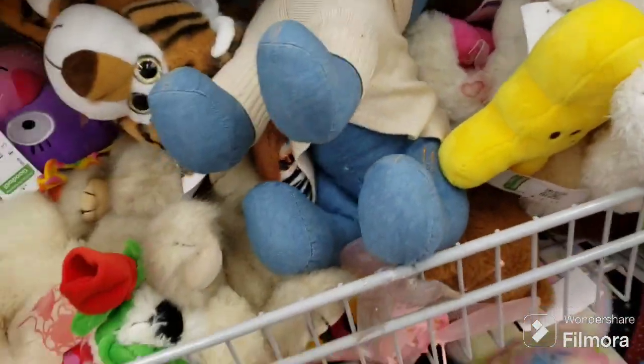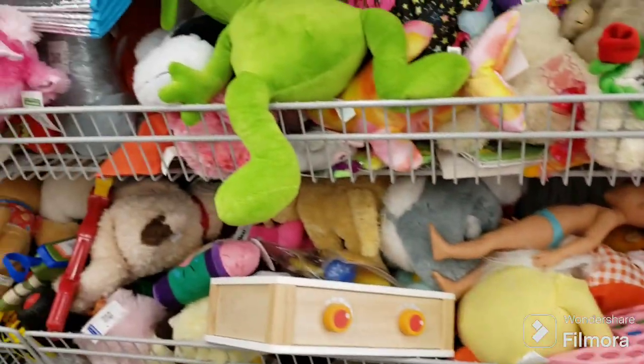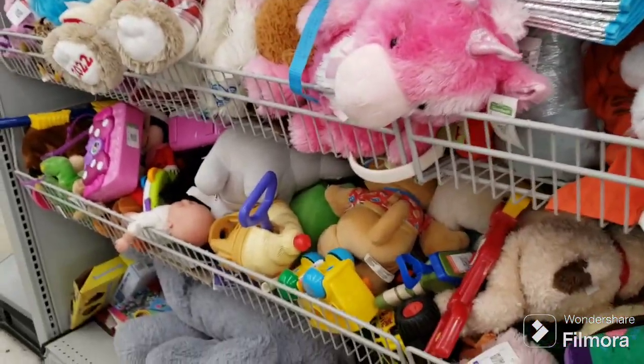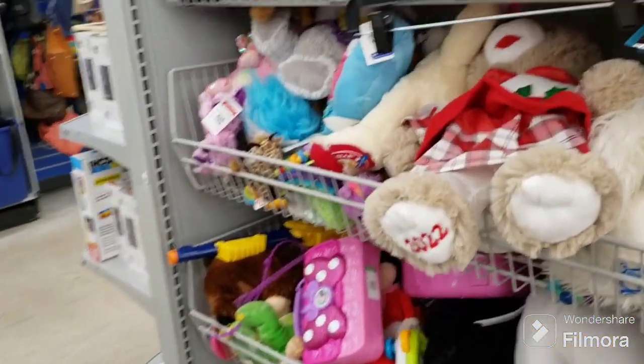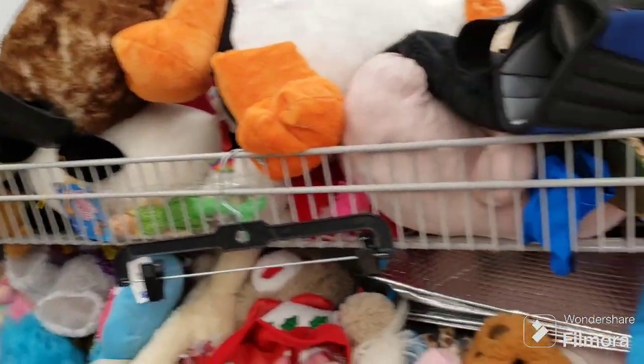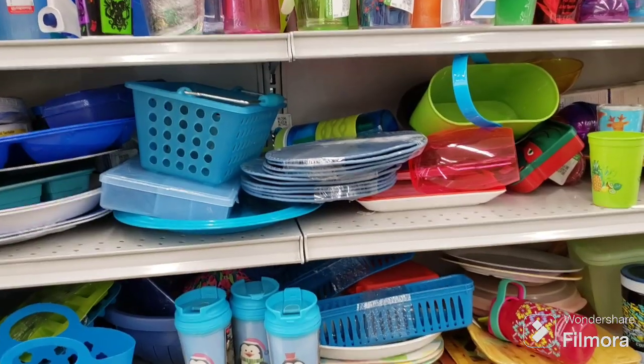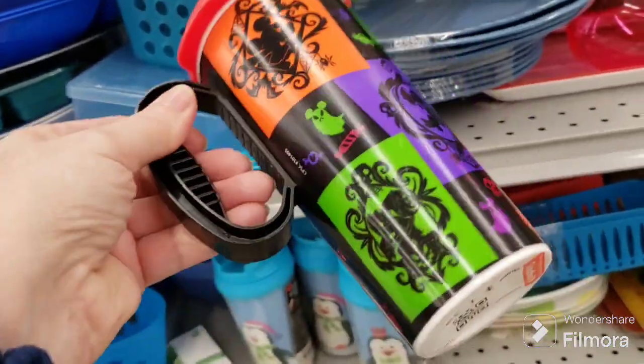Okay, I think that's it for the plush. Not seeing anything very interesting here — man, this cart is heavy. Nothing I really want to show you guys here. Okay, that's it for here.